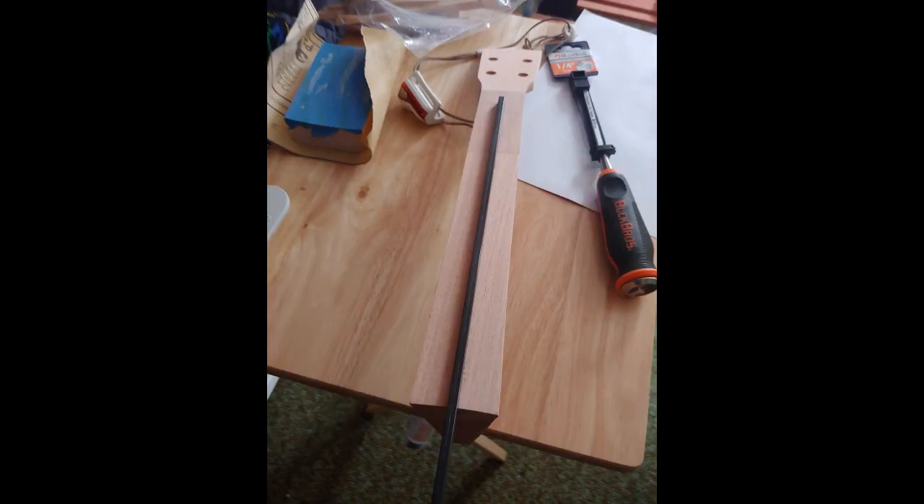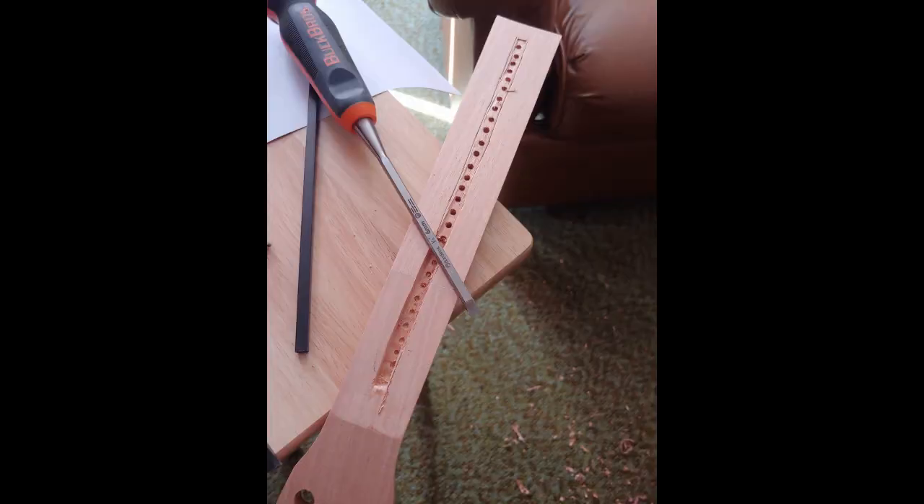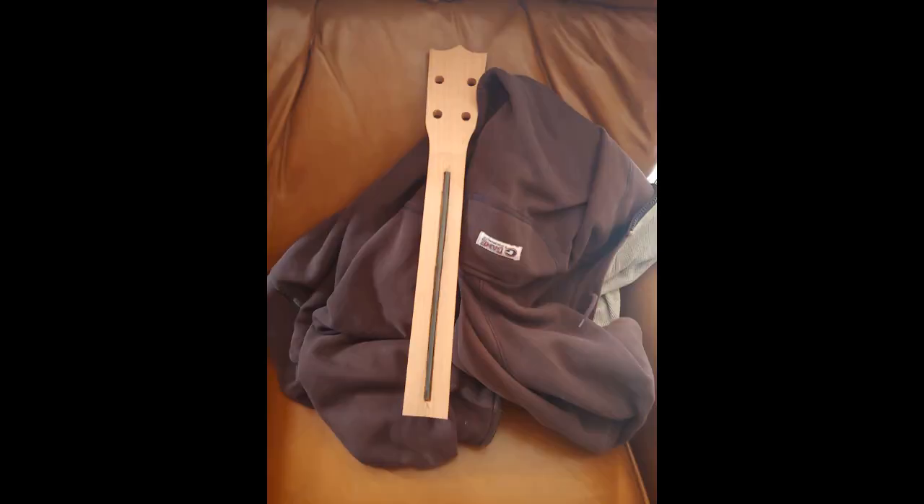I'm installing not a truss rod, just a carbon fiber rod to help with the stiffness. Baritone ukuleles have a long scale for a ukulele, so this will help with the string tension. Plus I plan on putting a couple steel strings with a couple fluorocarbon or nylon strings, and the carbon fiber rod will help. I went and bought a very thin chisel, was able to get it in there nice and flush, and ended up gluing it in.